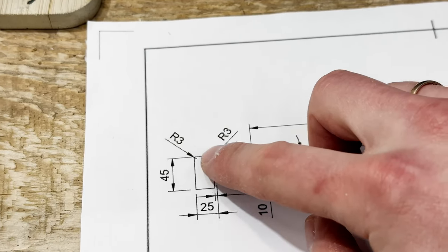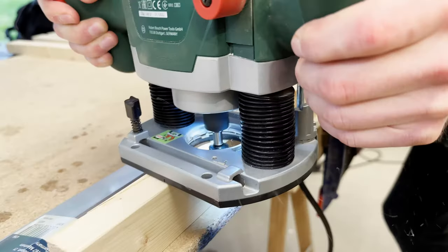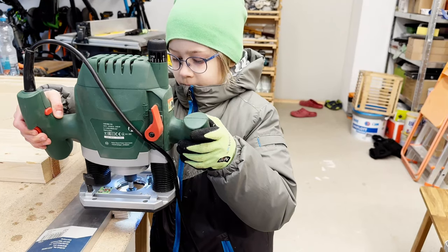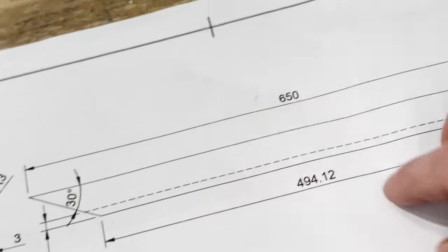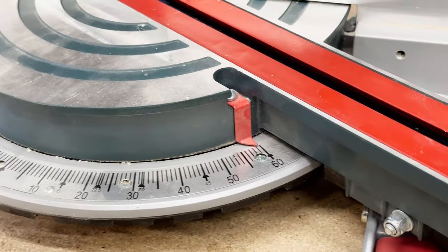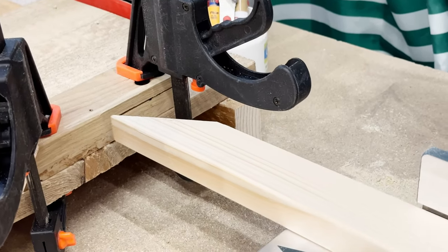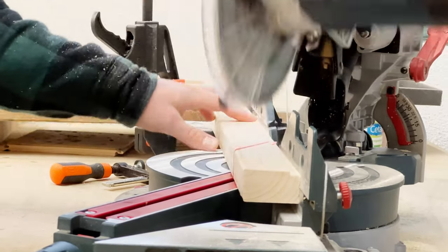Now I need to add some radius to the edges of the wooden frame. This will prevent the edges from damaging the fabric that we'll be using later on. As we move to the final stage of the frame, we need to cut the 30-degree angles that would allow our triangles to fit together perfectly. To ensure that all pieces are cut to the exact same length, I added a stopper next to the miter saw. This way, I can just slide each piece to the same position and make the cut without measuring each time.